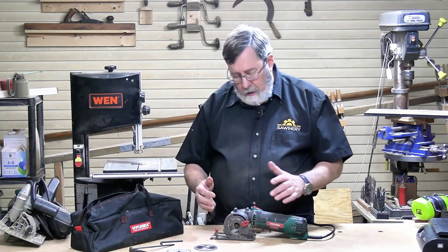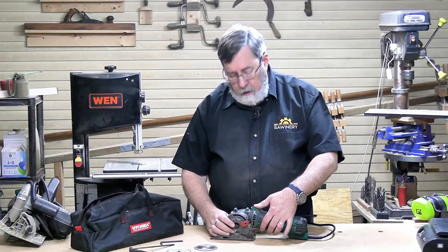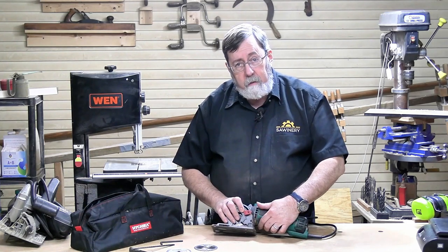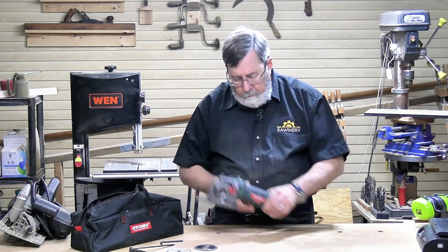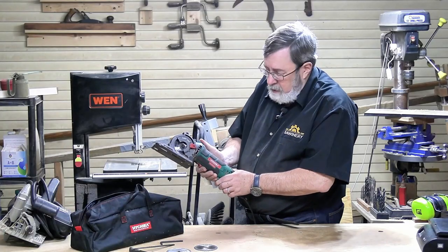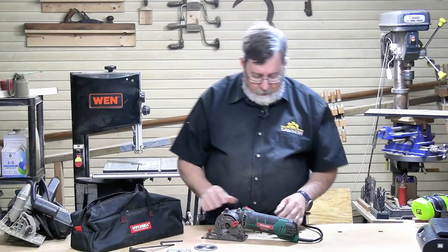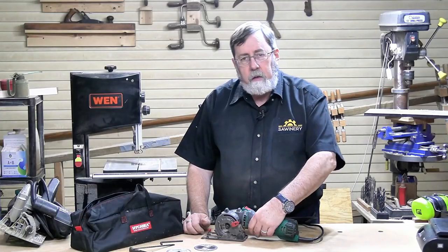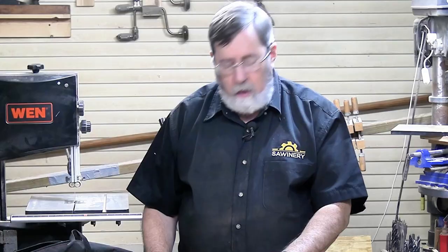There are two triggers: the top trigger is the blade guard release that exposes the blade, and the bottom is the operating trigger, indexed for two fingers. From experience, don't put your index finger in the back position — use both fingers on the trigger and your thumb on the guard release. The housing is nicely covered in heavy rubber, giving you a really solid grip. Between the lightweight and the good grip, it's very easy to use in awkward places.